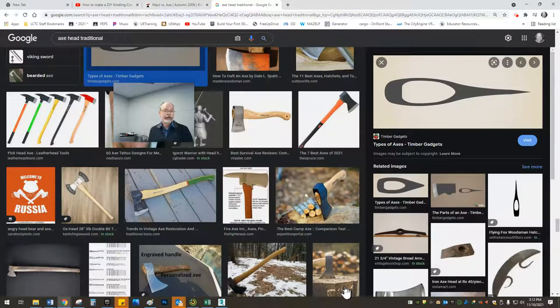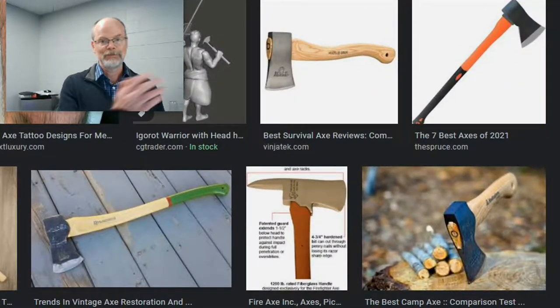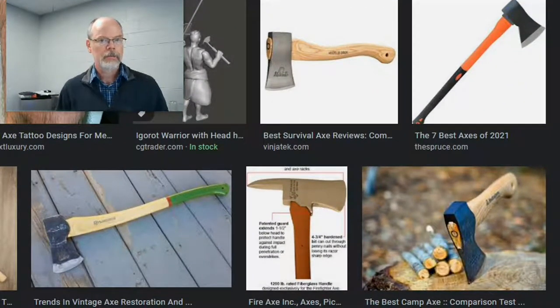Hi. I've got a project in mind. I don't want to throw away an old axe head because it was used by past generations. What I'd like to see about is redeploying this axe head in the form of a kindling splitter.